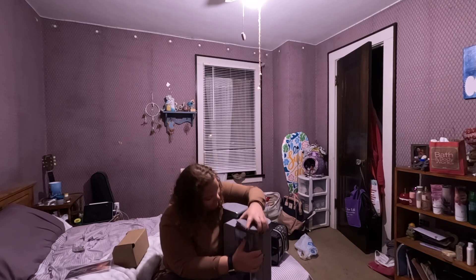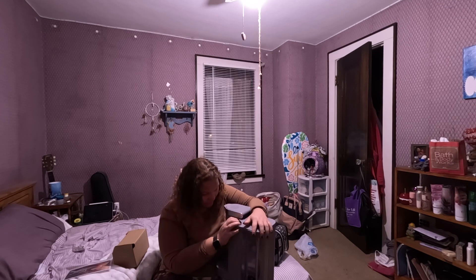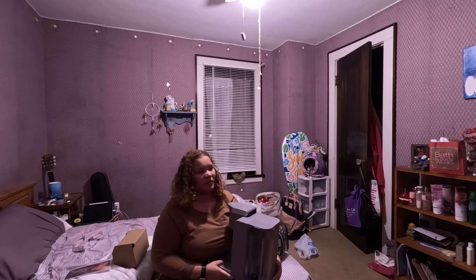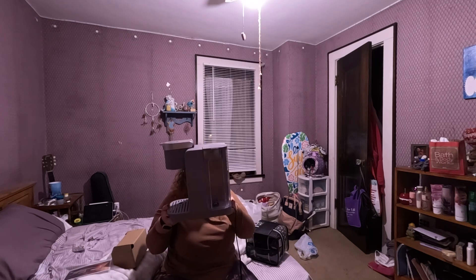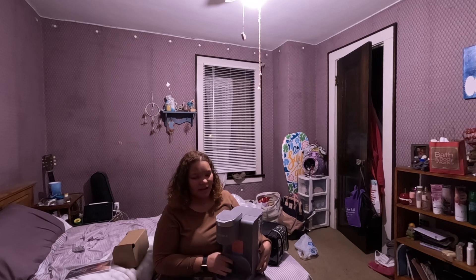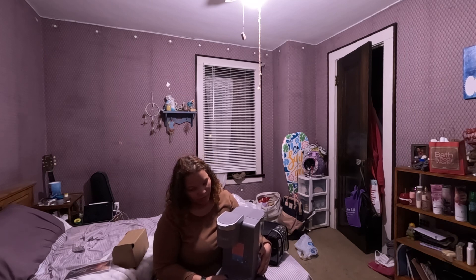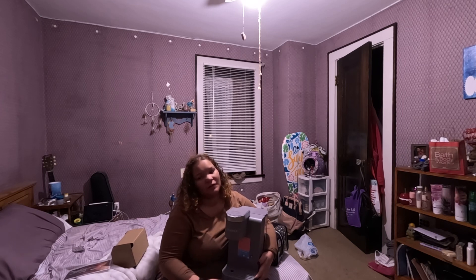And here is the lid. For those that are blind and watching my videos, this Keurig is gray. Originally at Walmart it was $79 — I think it would cost more even before that. But I got it for $69, $73 altogether including tax.